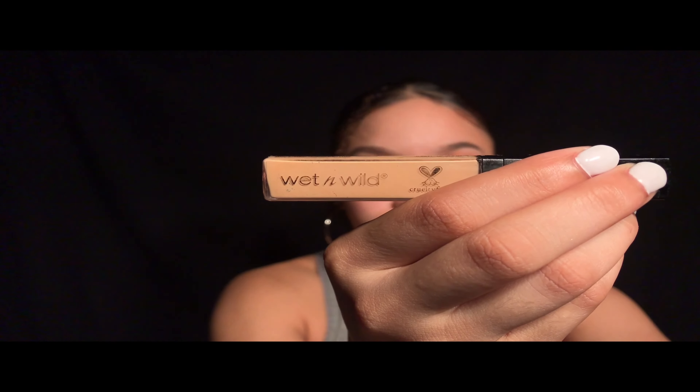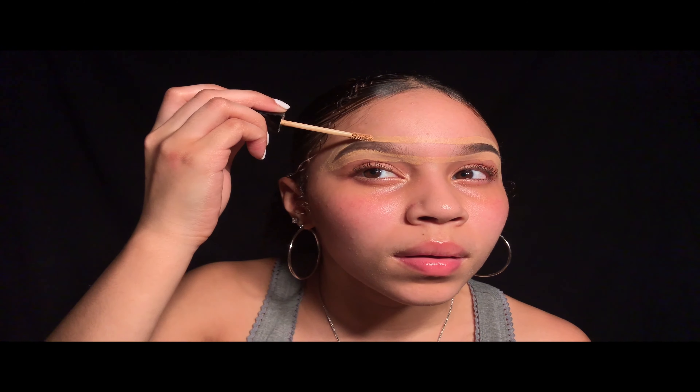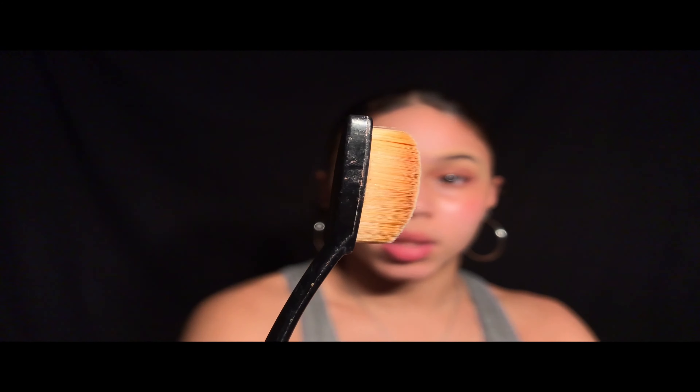So our brows — we're going to go in and blend them. I'm going to be using two brushes: one shaped flat like this, and the other one skinnier.